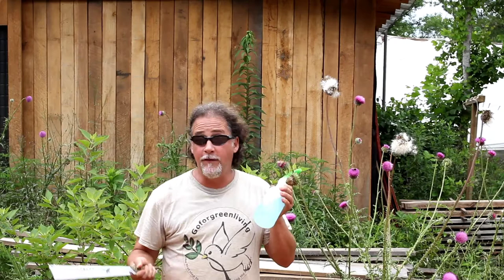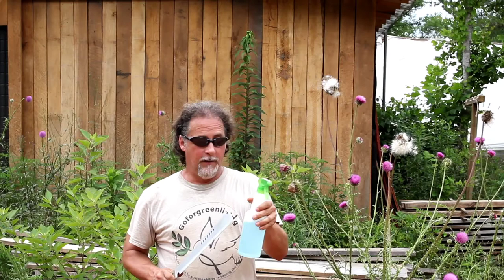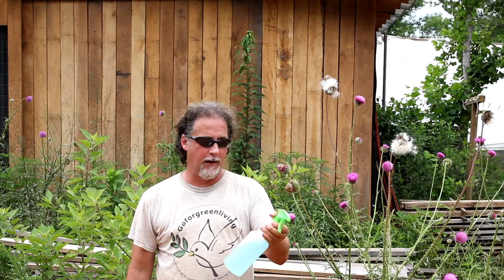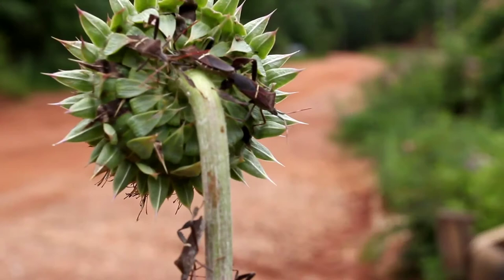All I do to kill them is take a spray bottle, fill it up with water, and put a teaspoon of original Dawn dishwashing liquid in there. Don't put the Dawn in first — fill the water first, then add it and shake it around. It'll have kind of a blue tint. Then you just go around and kill them.